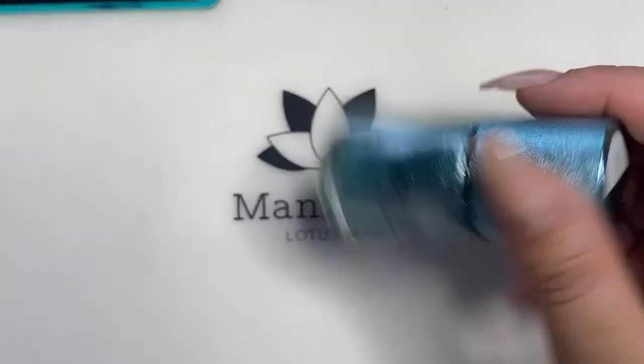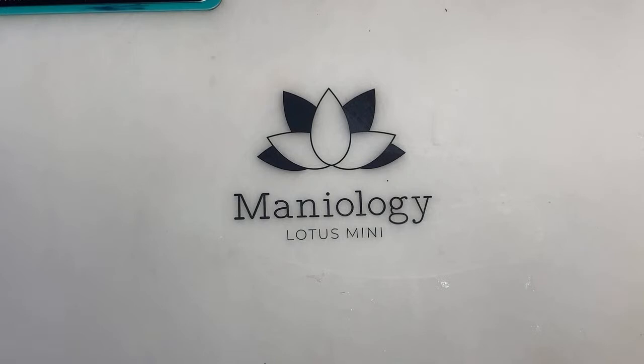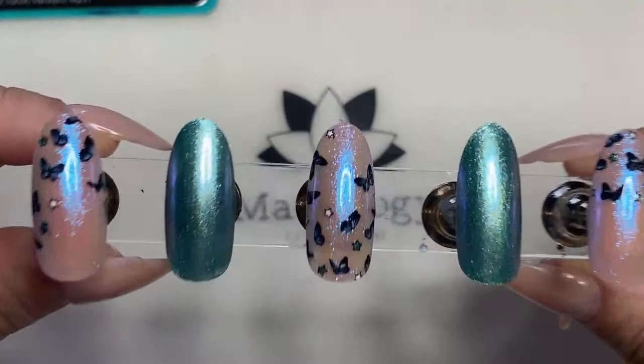Tiana, thank you so much — she's helping us today in case you guys haven't figured it out. This color is called Bubbly. So we're going to be using a good amount of colors today. It's funny because when you look at this, it doesn't look very complex, but it looks like it is. And that is the goal.